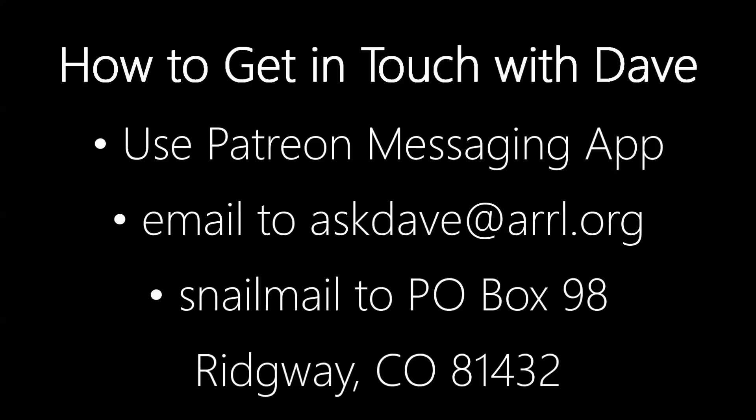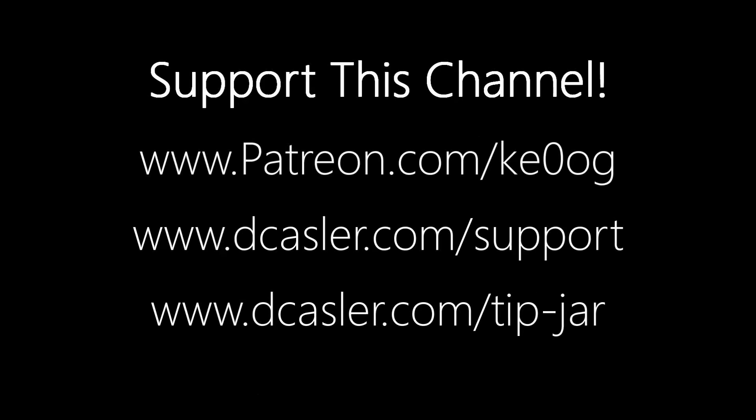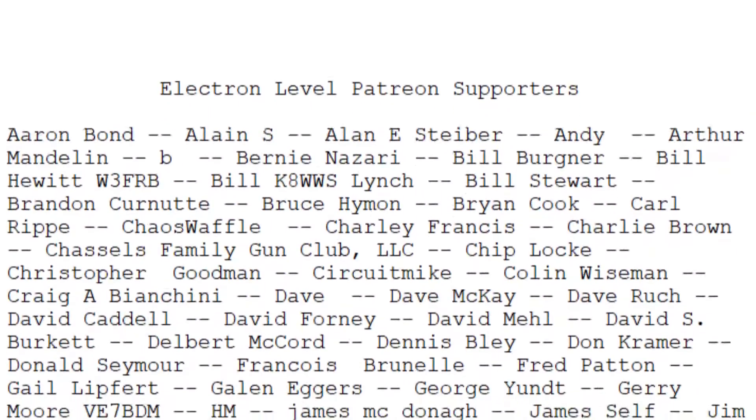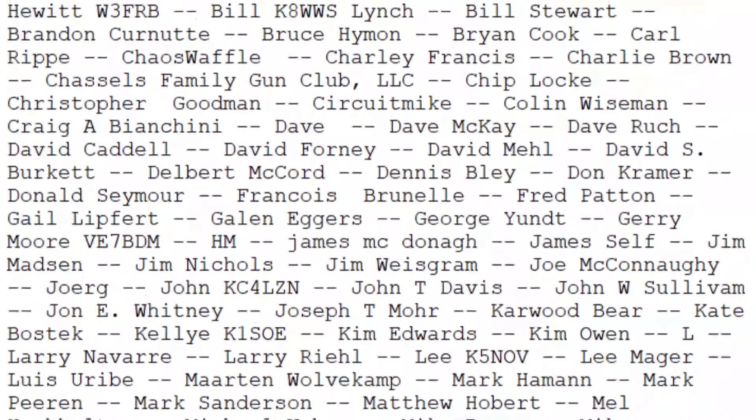So there you go. Have fun with it. And until we next meet, 73.